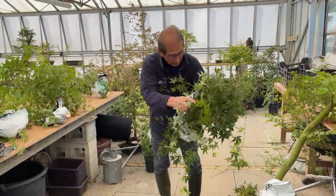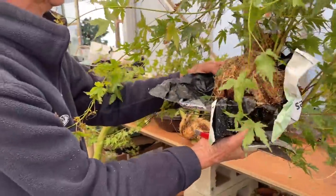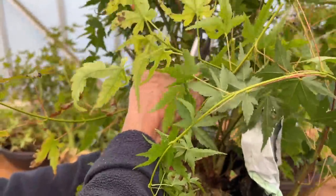Look at this one — look at the potential! This is going to be like a multi-trunk or twin-trunk. How interesting is that? Amazing, absolutely amazing.